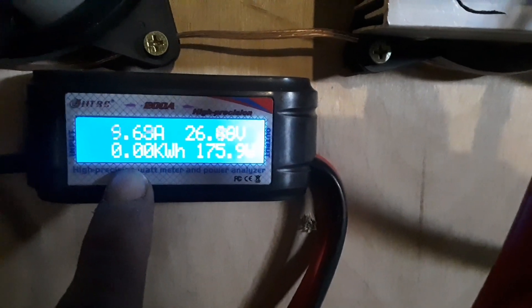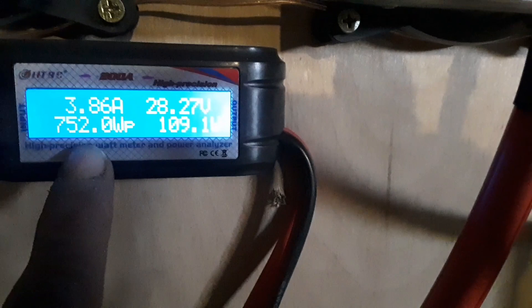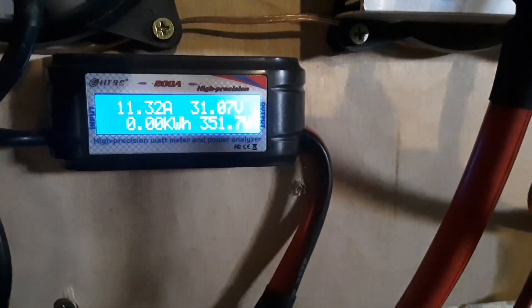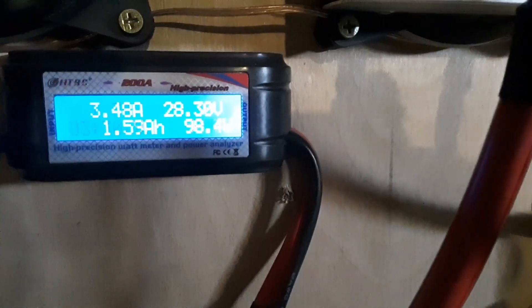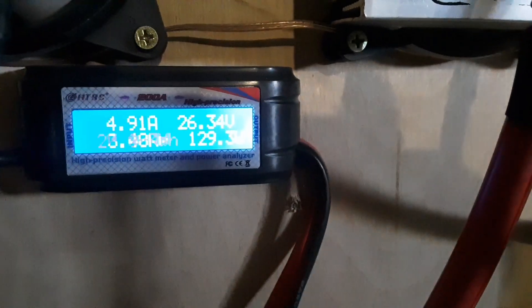What does that tell you? Balancing the blades made a huge difference. It's never done that, not even close. I've never seen more than 492 watts out of this turbine. Just hit 350. 266. That is awesome.